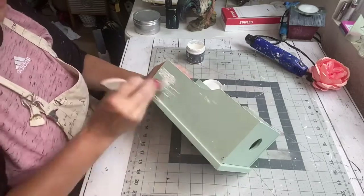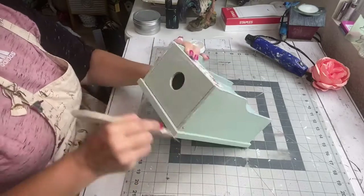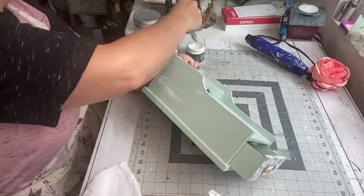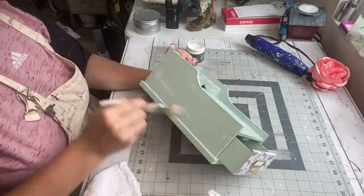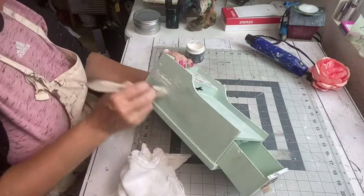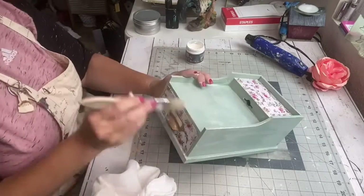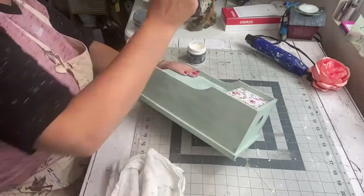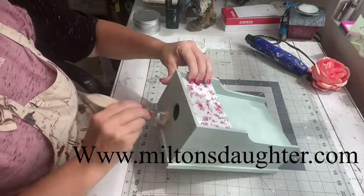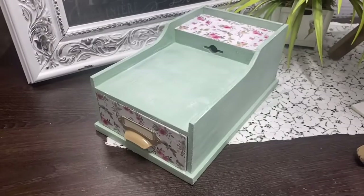If you guys need any DIY products, you need to go to my friend Laurie — she is at Milton's Daughter and I always leave her link in the description below. My subscribers get 10% off all IOD products. The only stipulation is that the DIY paint does not go on sale, so paints are not included, but all your IOD needs — transfers, molds, stamps, inlays — are 10% off. It's www.miltonsdaughter.com.